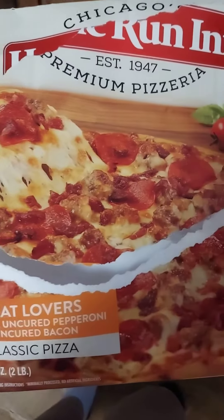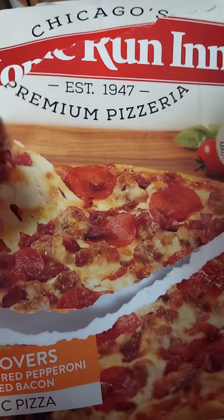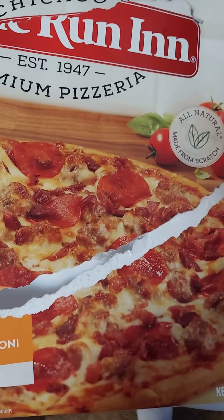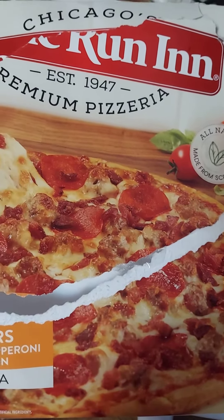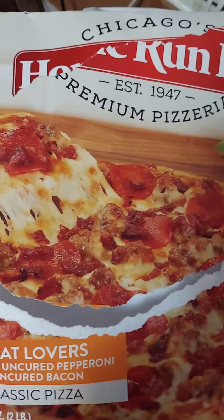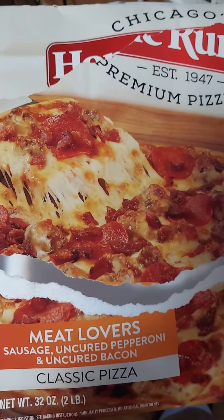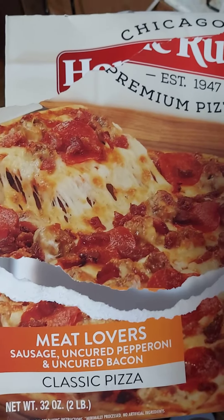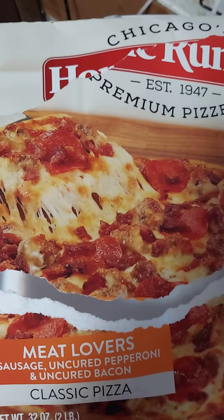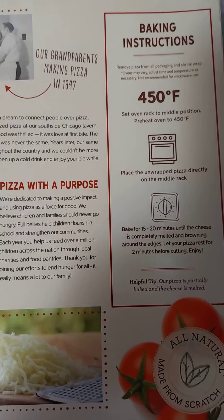My favorite pizza: Chicago Home Run Inn. It's really pretty good, guys — all natural, made from scratch, with meat lovers sausage and pepperoni. I found this one at Walmart for almost six dollars, five something.